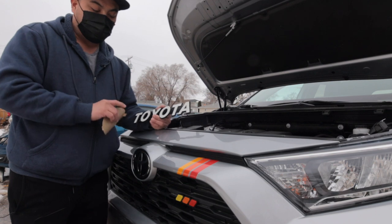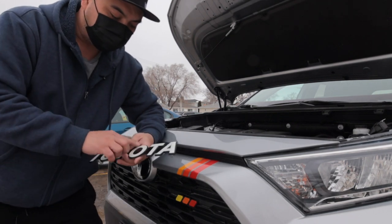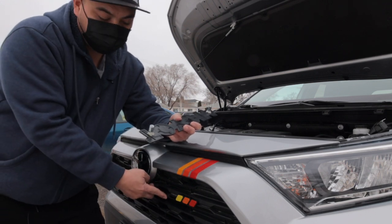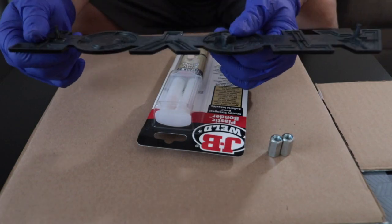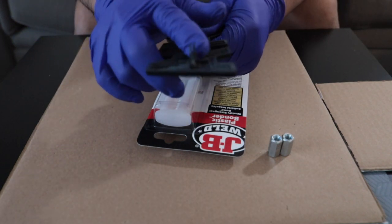What I did with this Toyota emblem is I modified it so that I can bolt it into my grill. What we're going to do is modify this one — I already cut some plastic pieces here, as you can see.